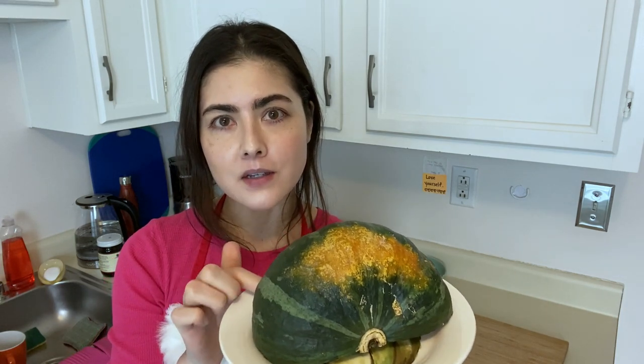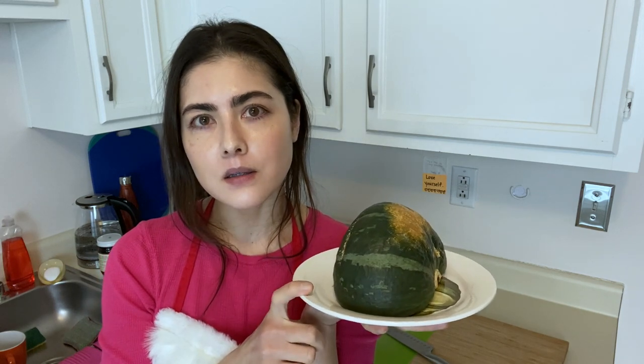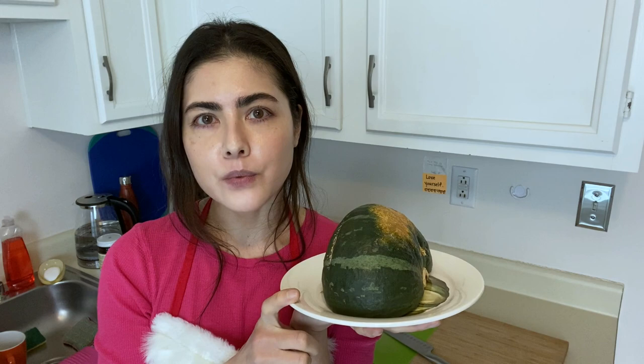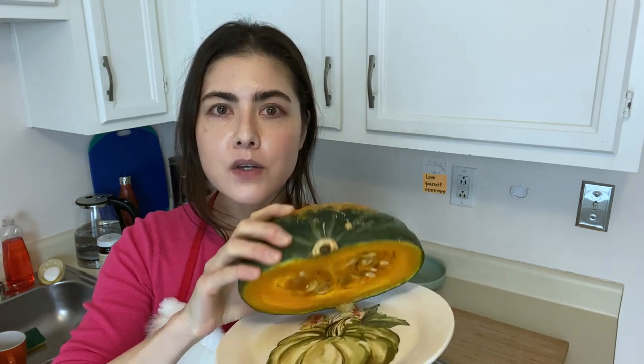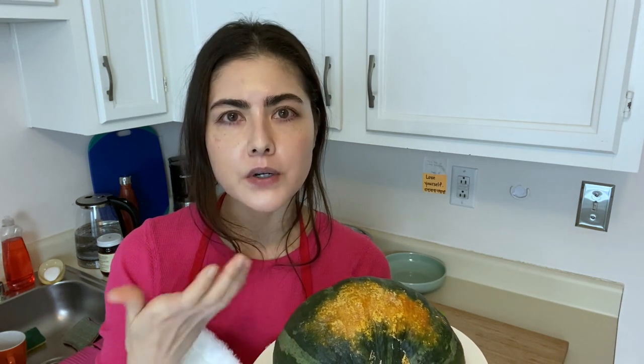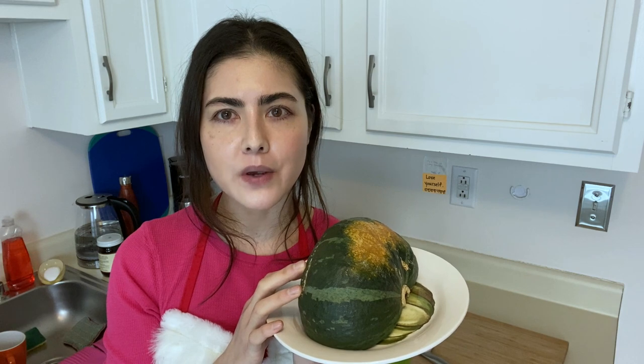After washing it thoroughly in my sink, I cut it in half very carefully with a large chef's knife, and then take the halves and place them on a plate in the microwave for two and a half minutes. This softens the innards so that when you bake it it becomes very tender, and it brings out the natural sugars in the squash. With all my experimentation, this turns out the best if I do it this way.